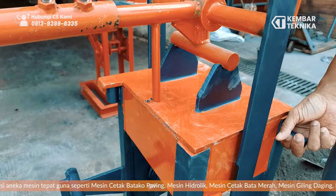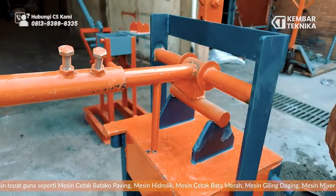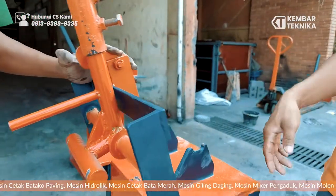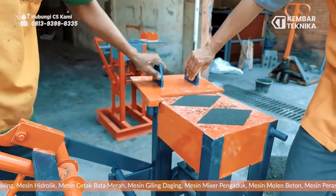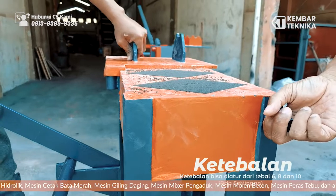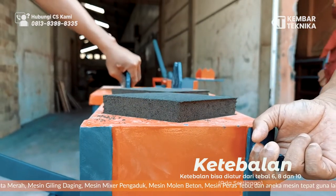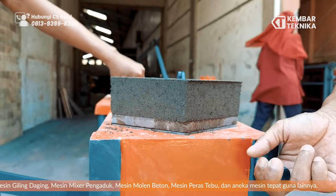Langsung kita keluarkan. Untuk ketebalannya juga ini bisa diatur, dari tebal 6, 8, ataupun 10. Ini ada settingannya.